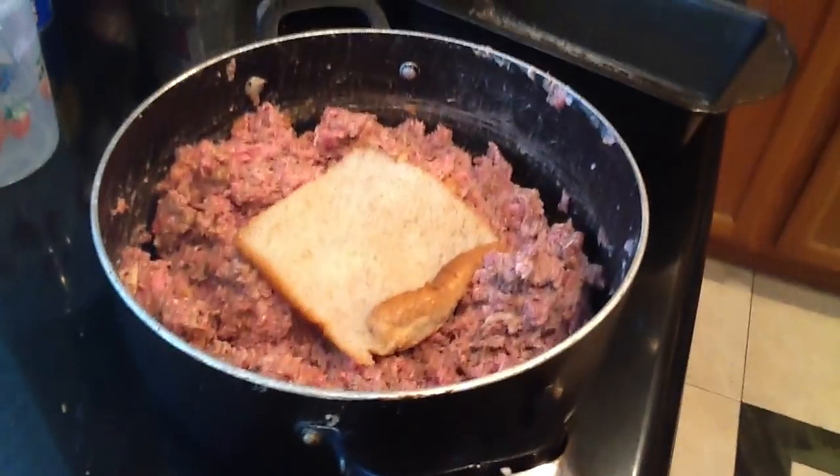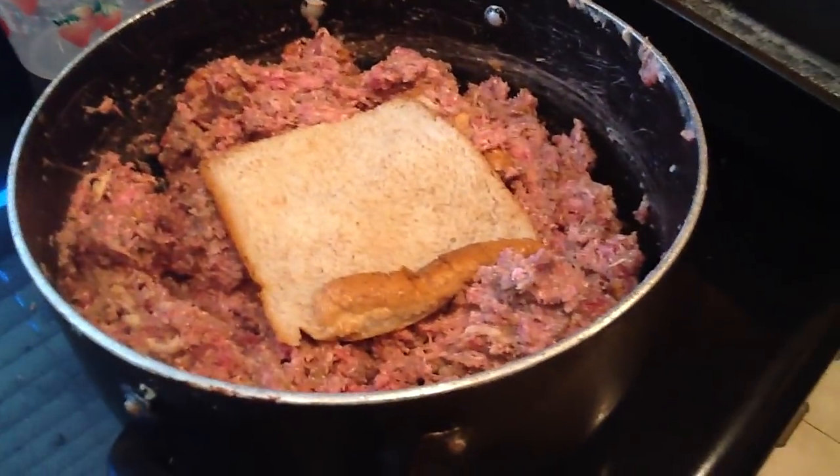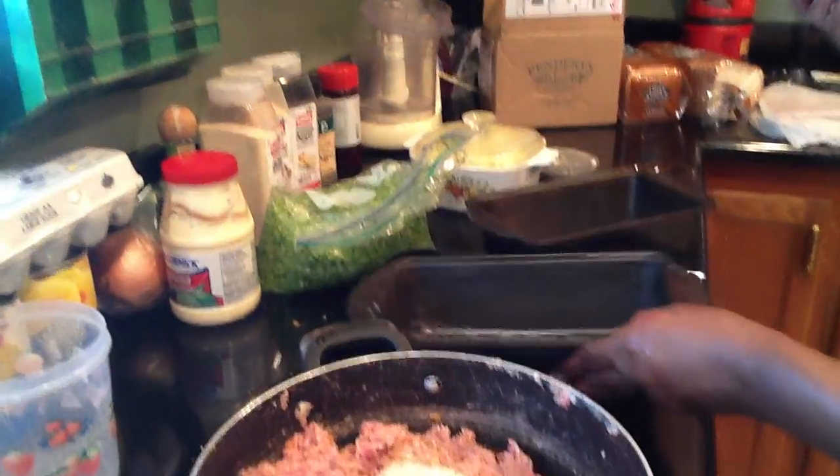Hold on, let me get one egg — I need an egg for this. These pans got butter in them, because this is what I'm going to put the meatloafs in. You can make them now, and even if you cook them, it's okay — you can freeze them.